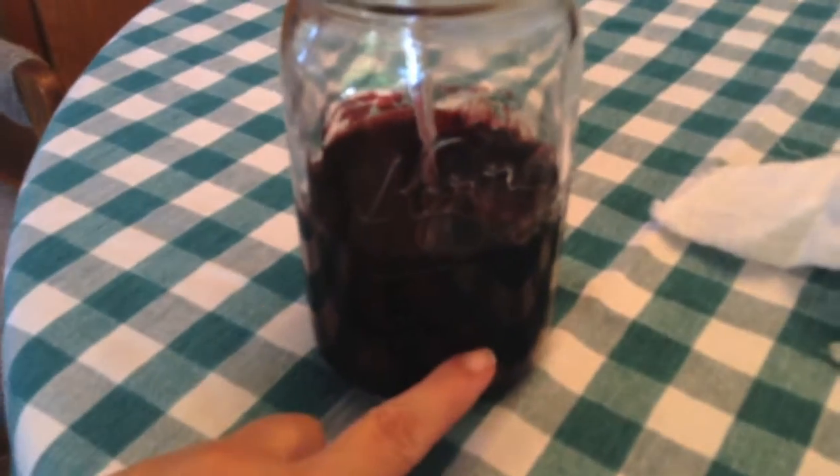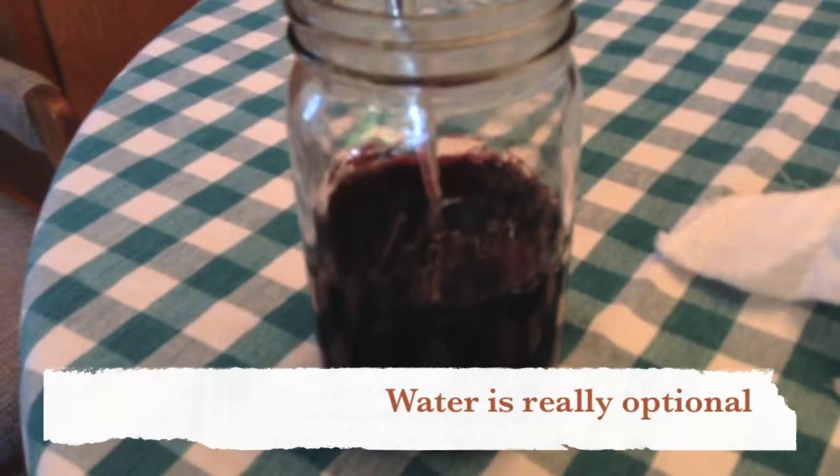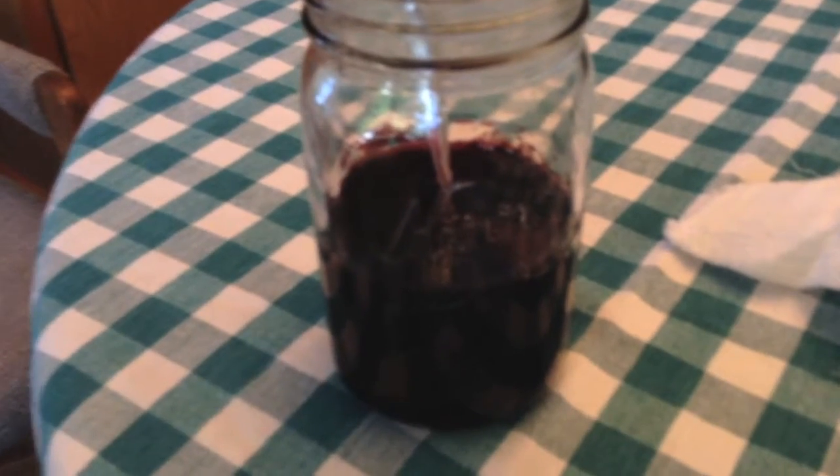There it is. It consumes alcohol and excretes acetic acid. So you can put that in a jar with a little bit of old wine that you might otherwise throw away and some water, and it will start to eat the alcohol and turn it into vinegar.